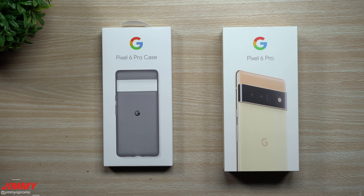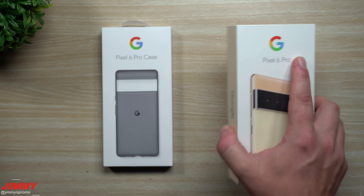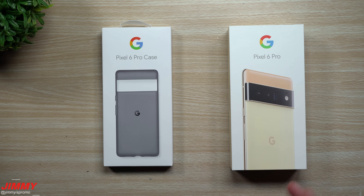Hey guys, welcome back to the channel. Jimmy here. Today we will be unboxing and I'll give you my first impressions — it's also my first look at the brand new Google Pixel 6 Pro. I want to give a big thank you to the folks over at Google for adding me onto Team Pixel and sending these devices off at launch, because these phones are amazing.